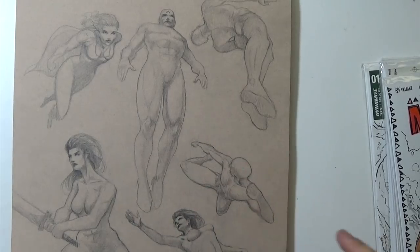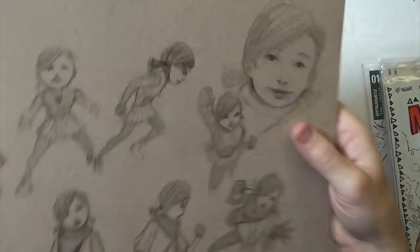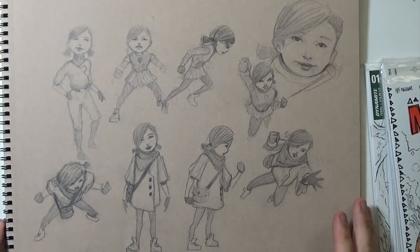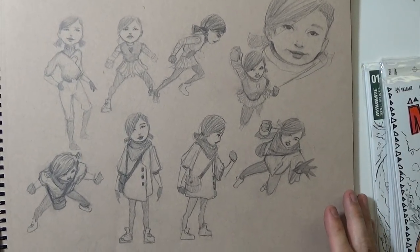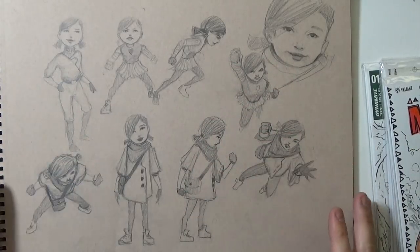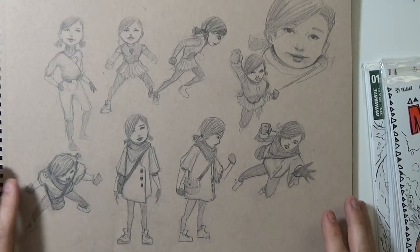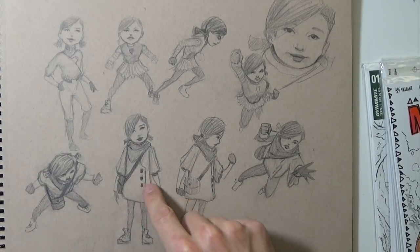I really like the figures on this page. You can't just draw muscle men and sexy women all day — you've got to draw kids and stuff like that to make a story have lots of variety. So I worked on some little kids' art. I like this one a lot — this outfit in particular.